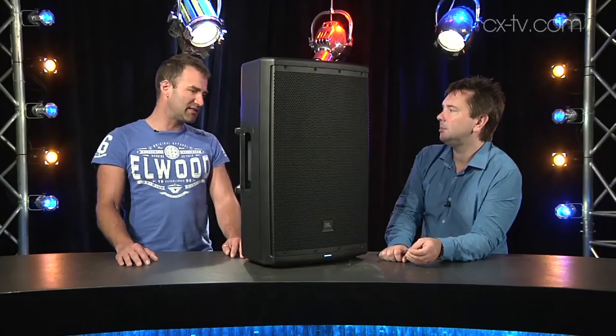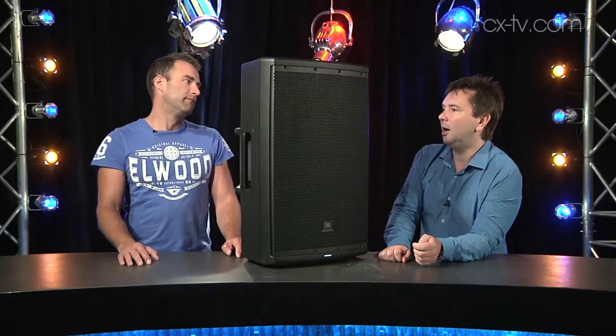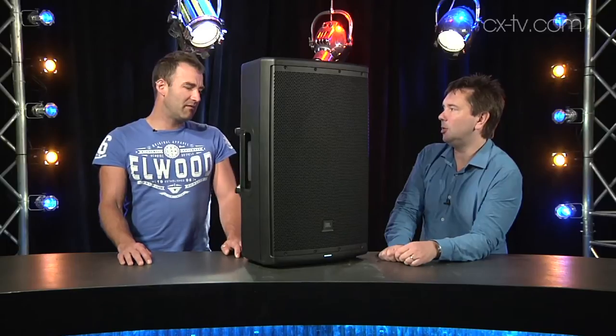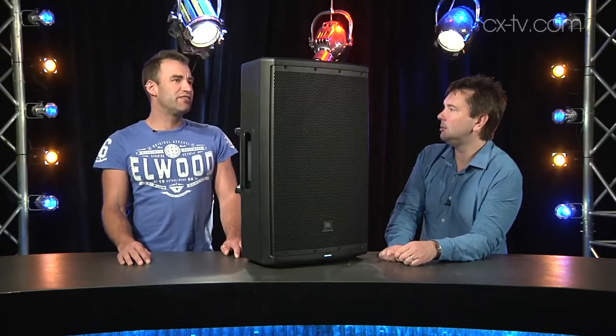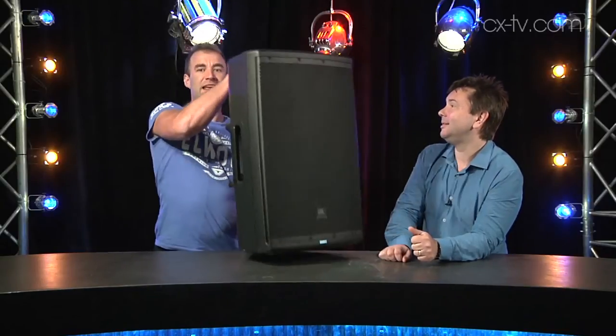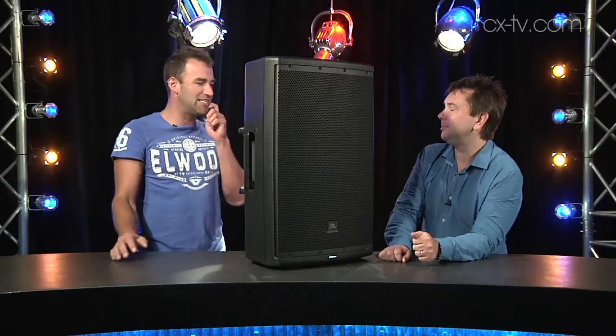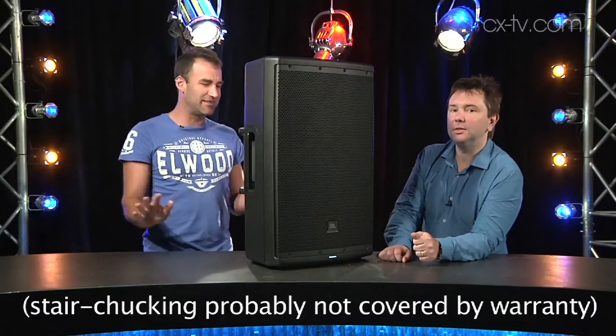It certainly seems to run out of steam in the low end well before the horn. I don't think anybody's going to be able to break this thing terribly easily — not from what we put into it. Though if you chuck it down a flight of stairs hard enough, maybe. There are so many handles all over this thing that that would actually be really easy. Don't chuck it downstairs — that's not valid warranty.